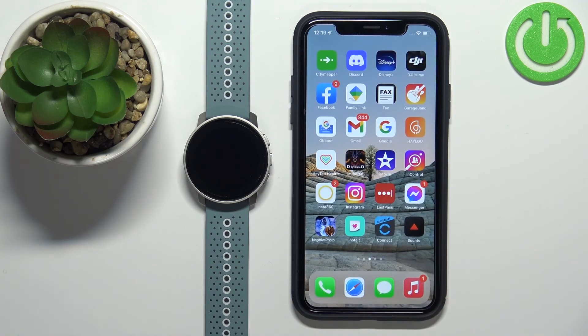Now we can close the app. And that's how you pair this watch with the iPhone. Thank you for watching! If you found this video helpful please consider subscribing to our channel and leaving a like on the video.